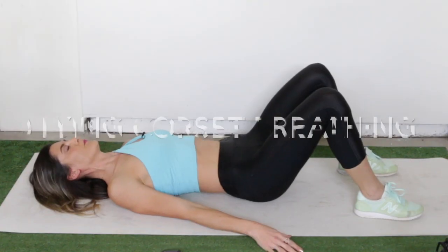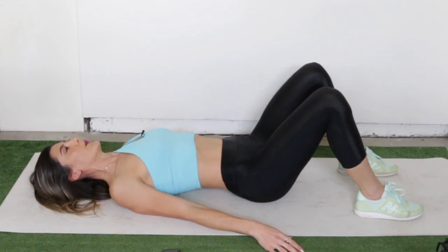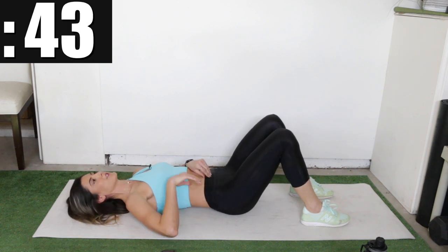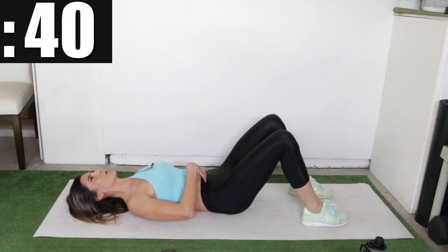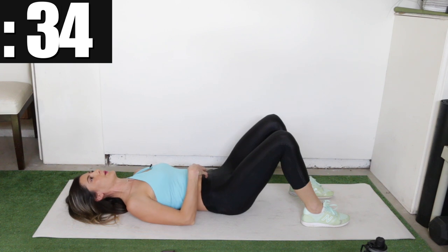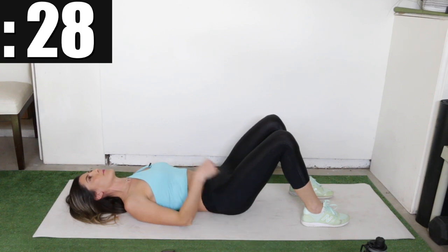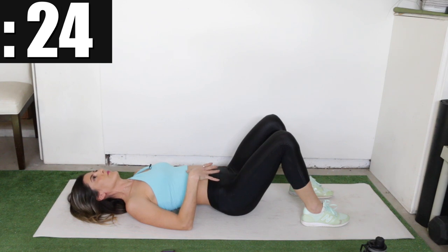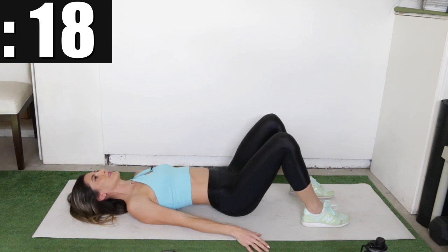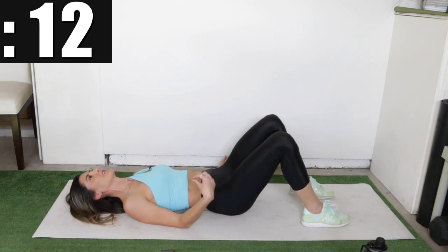Rest and then we're going to flip onto our back. We're going to do lying corset breathing — the same thing we did seated, but this time you're on your back on the ground, so you can feel when your lower back touches the ground and it helps get that really tight contraction. As you inhale, let it rock up, then exhale, push down against the ground and try to flatten your belly button toward the floor. Then expand and contract — you can rock your pelvis to help get an even larger expansion and tighter contraction.